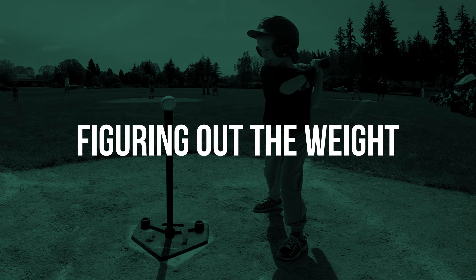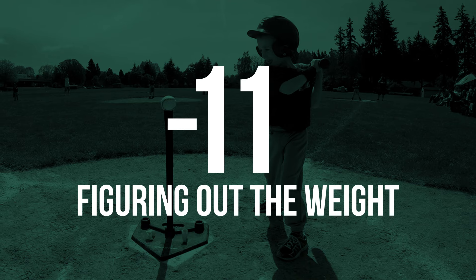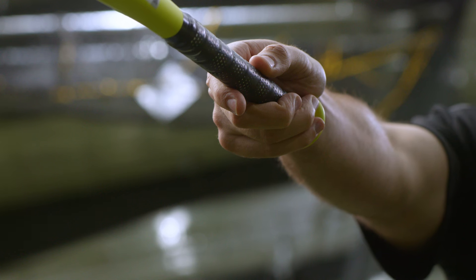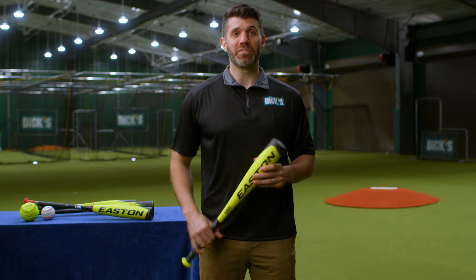Number three, figuring out the weight. You might hear this referred to as a drop, or the weight subtracted from the length. For T-ball, the most popular drop is used, but to determine if a bat is too heavy, here's one simple trick: have your child hold the bat handle and extend their arm away from them. If they can't hold the bat extended for 30 to 45 seconds, the bat just might be too heavy for them.